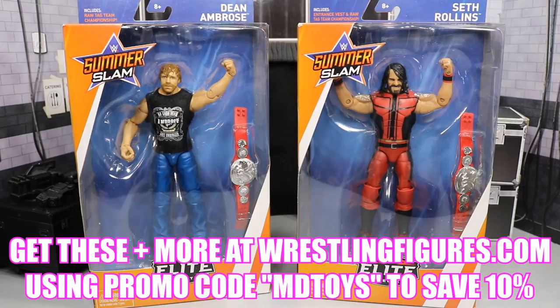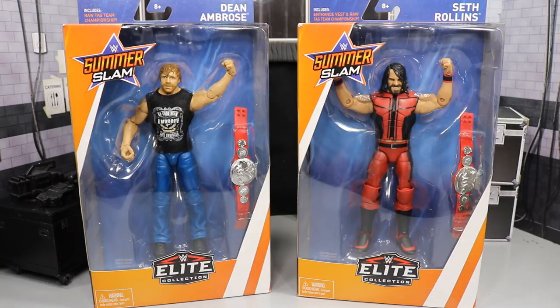I cannot wait to crack Seth and Dean out of their packaging. This morning we did a WWE Elite Series 59 review of Finn Balor and The Miz. And yesterday we did Kurt Angle and Zack Ryder. Definitely go check those out on the channel — pretty good reviews up of those guys. I love those figures so much.